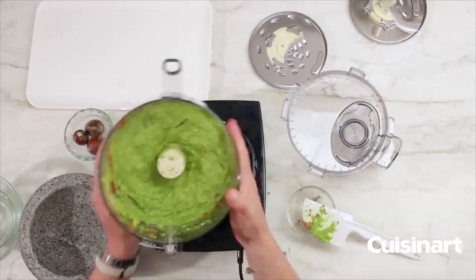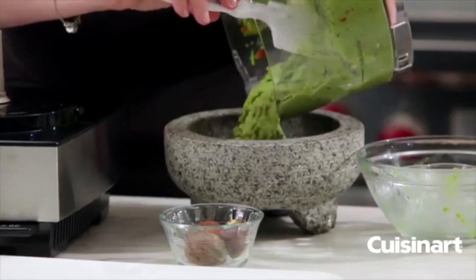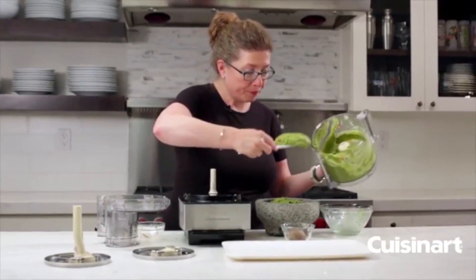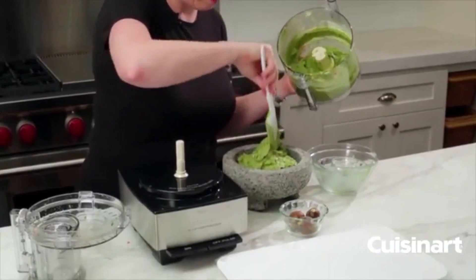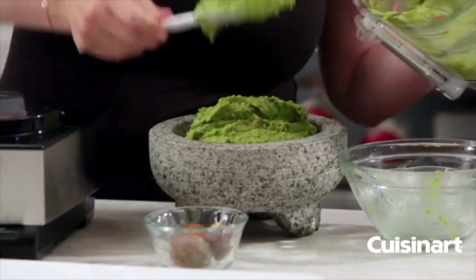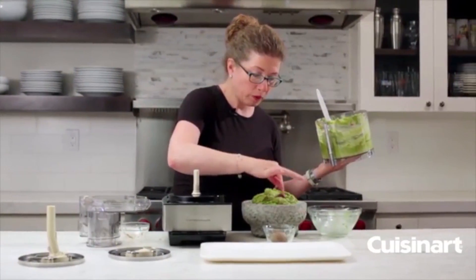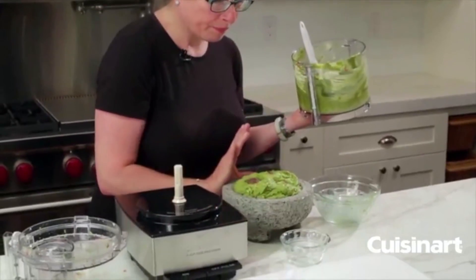Add the guacamole to a decorative bowl for serving. You could add a lime wedge or a few extra pieces of tomato on top. This is a really big batch, great for a party. If serving later, put a couple of avocado pits in with the guacamole, as this along with the lime juice helps prevent it from turning brown.